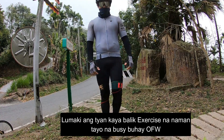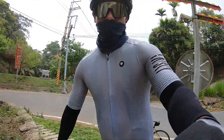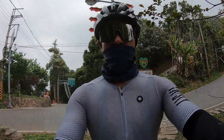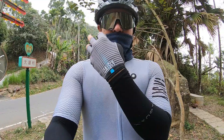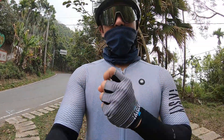Satisfied yung bili ko — jersey, panalo! Pati yung cycling gloves maganda siya. Maganda sa kamay — very smooth.